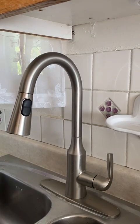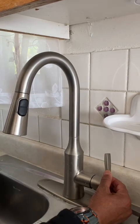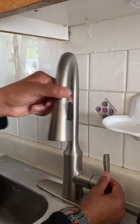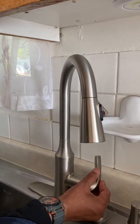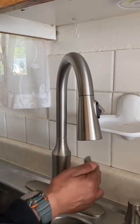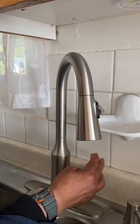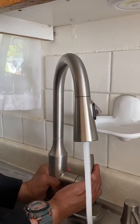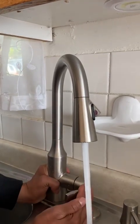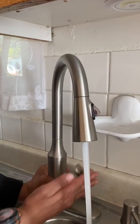Now we're going to deactivate it using the same movements. Be careful — you might get some water splash. Hot position, handle towards the faucet, one hand covering the sensor. And we count four times: one, two, three, four.